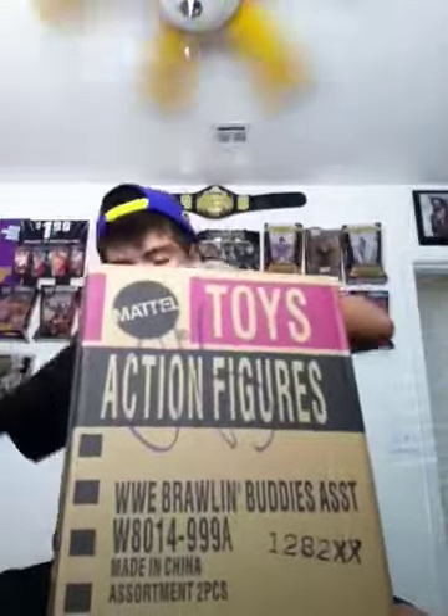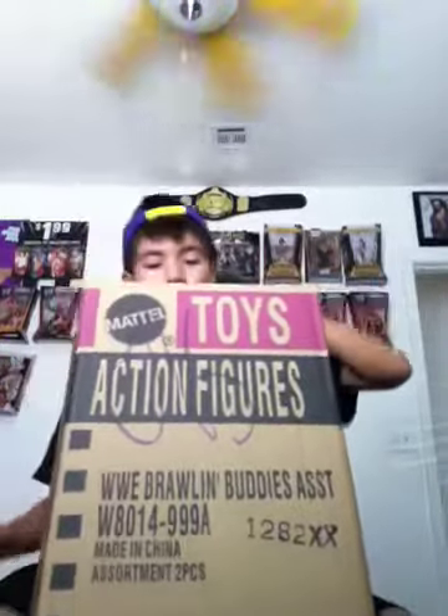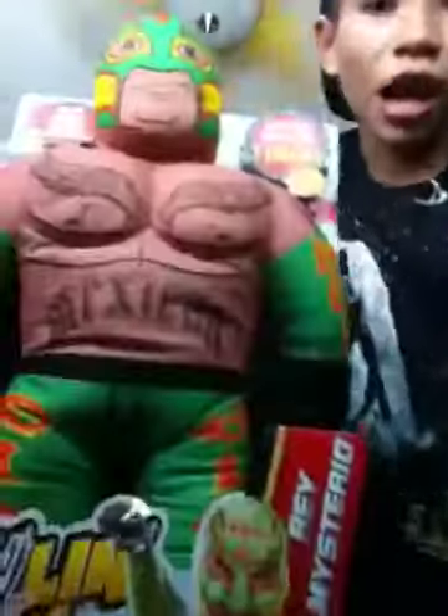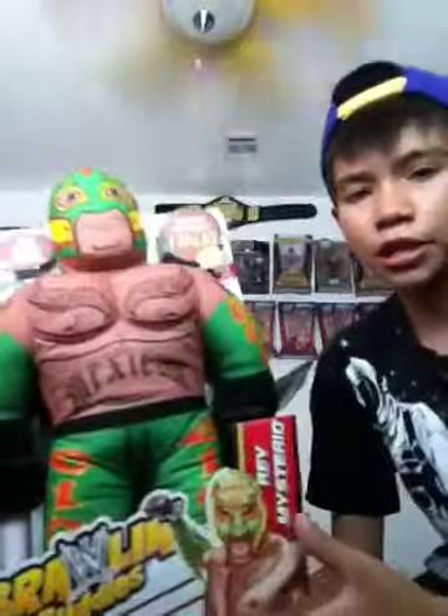All right, let's see. We got two items — I got the Brawling Buddies. This is a Rey Mysterio, this is really cool.